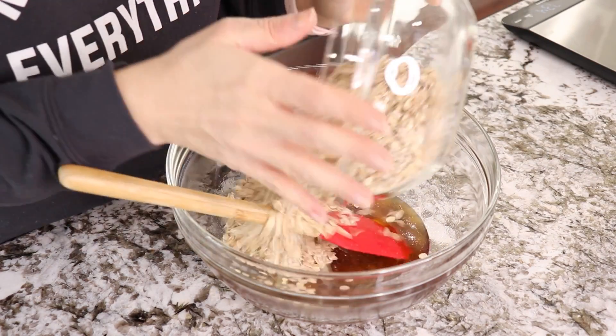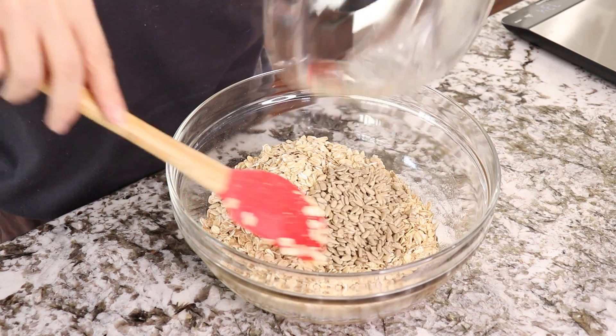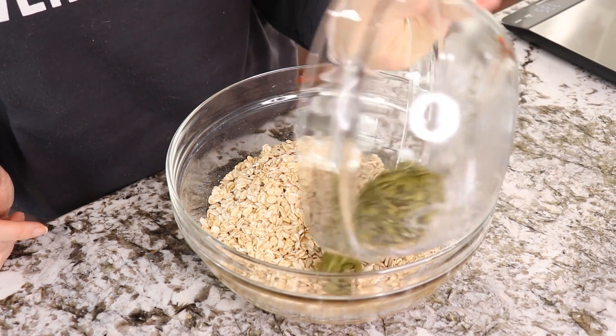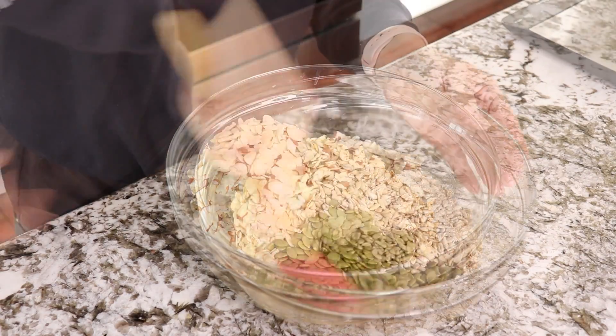Add 300 grams of rolled oats, 50 grams of sunflower seeds, 50 grams of pumpkin seeds, and 100 grams of sliced almonds. Mix together.